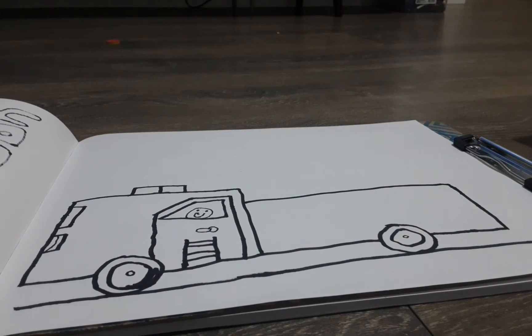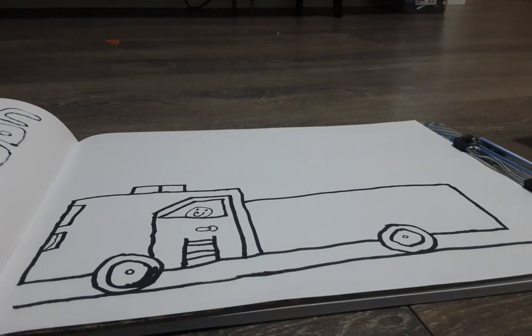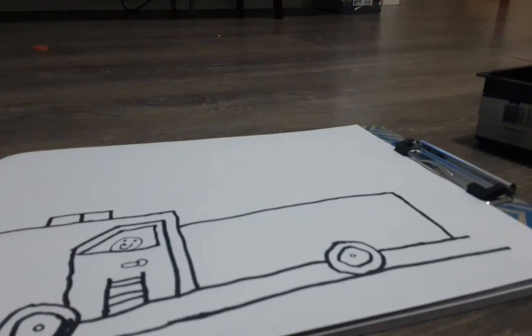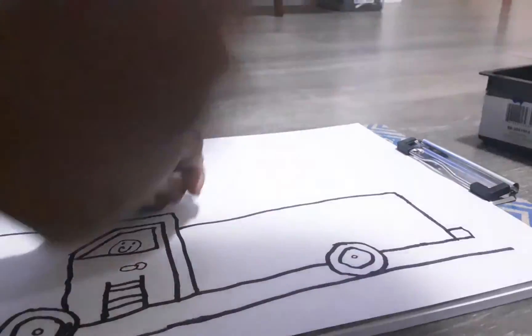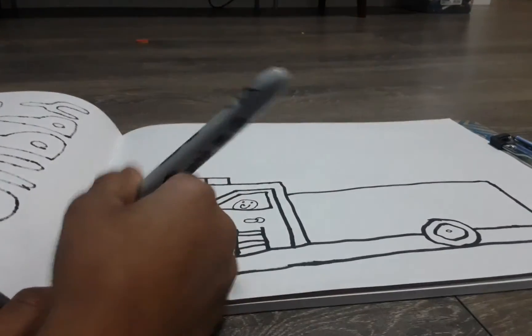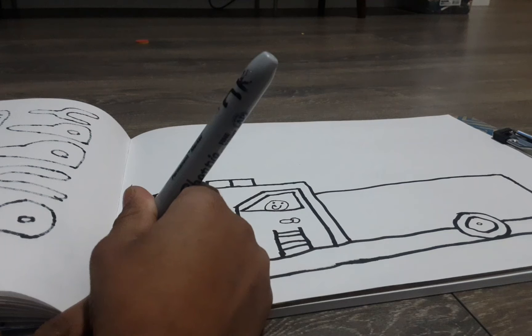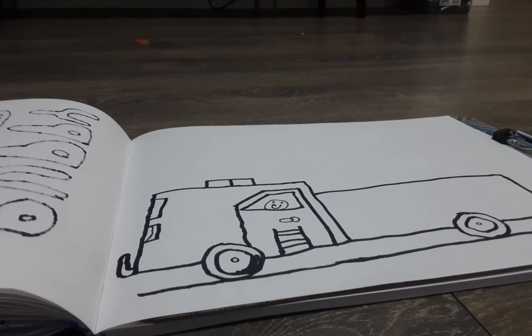Now we're going to draw the bumpers. I forgot to draw the front bumper, so let's start with the back. The back bumper is kind of like an exhaust pipe — we extend the line further, go up, then connect back to the fire truck. The front bumper is different — we draw a J shape, hook it in, and go back in.